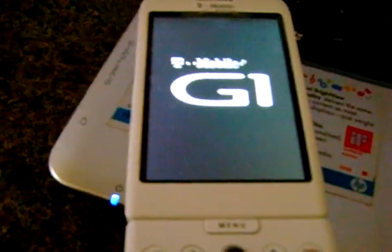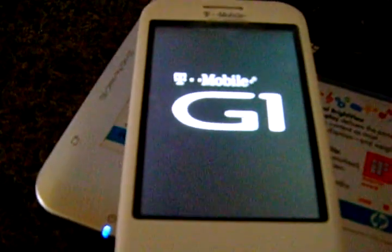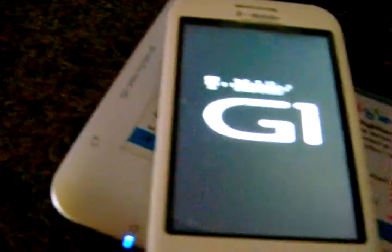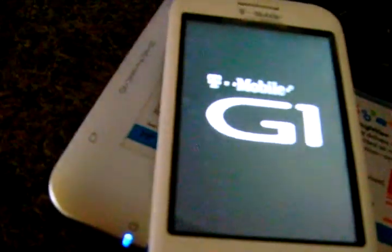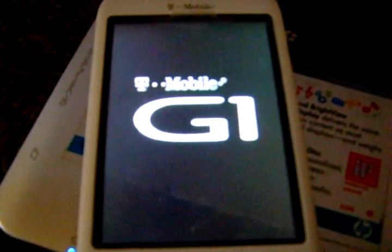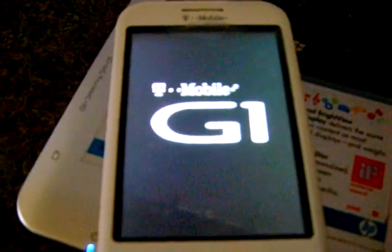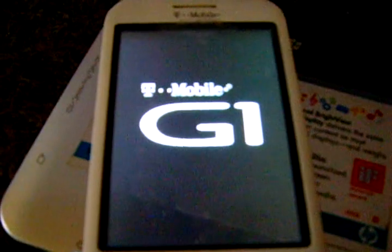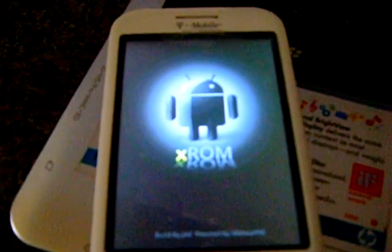So you're just waiting for that. It does take a little while — it's just running its program inside it. In a few seconds it will upload right now. Just showing you.